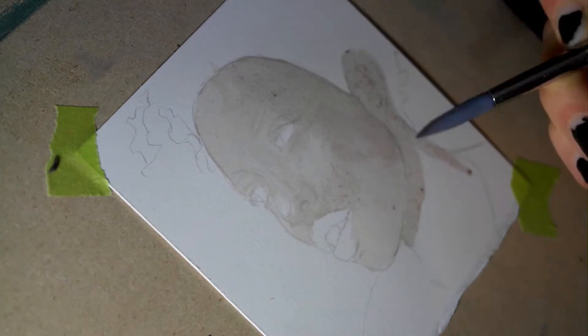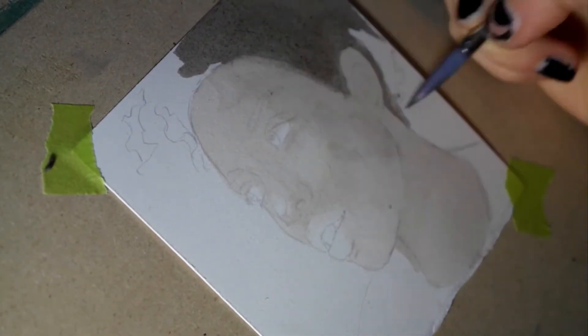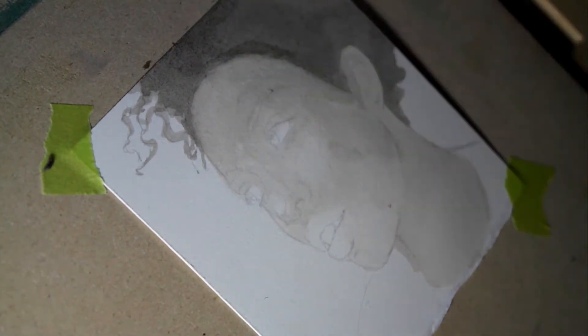Hey everyone! Welcome to Ethereal Moods, my YouTube channel. Today I want to walk you through a watercolor portrait study that I recently did to practice rendering dark skin tones.